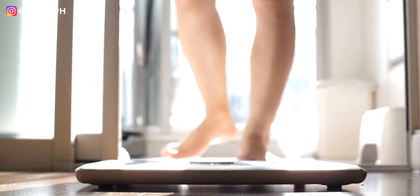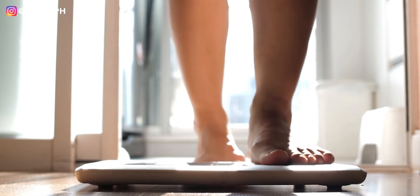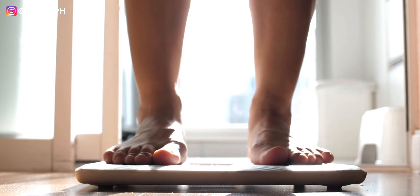Basically, that means na yun lang ang scale na gagamitin mo. Huwag kang gumamit ng ibang scale pang weigh. The best thing to do is to get a scale — digital, analog, it doesn't really matter. Put it right outside your bathroom door or under your bed. And pagkagising na pagkagising mo, that's the first thing you do, maybe after you go wee-wee. After you go wee-wee, timbang agad.